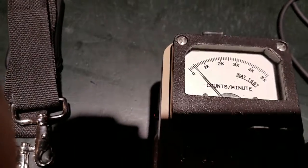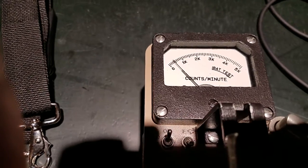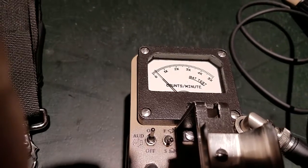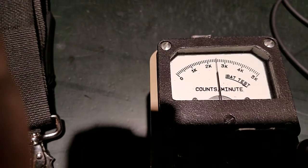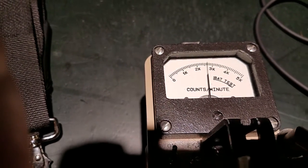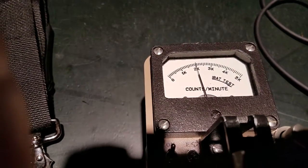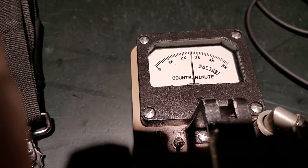With the beta and gamma shield open it's going to get more readings. Some of the betas were being shielded by the plastic on the box. This probe is actually really good at detecting cesium-137 because that's exactly what it was designed to detect — there's cesium-137 in nuclear fallout. So it's doing a really good job of picking up the cesium-137.